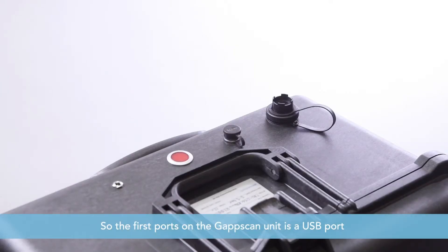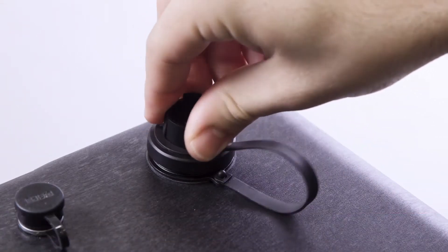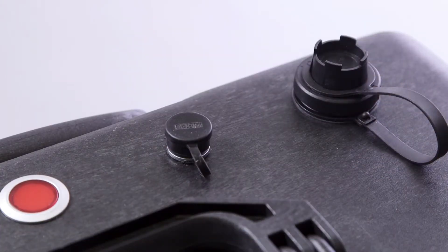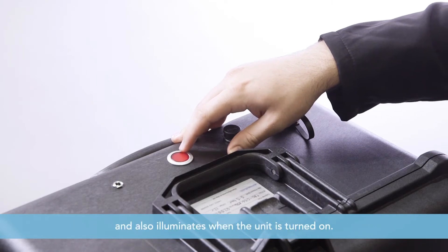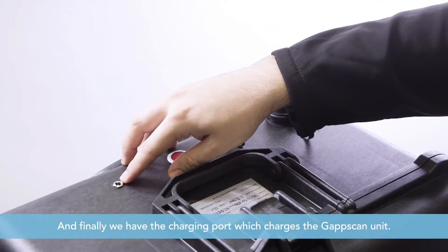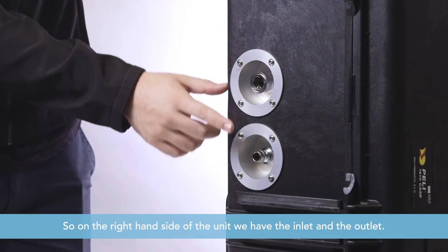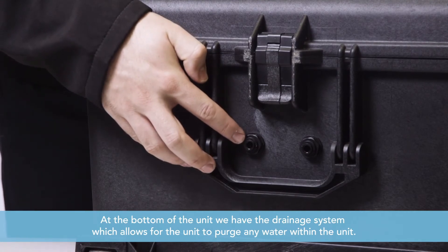The first port on the GAP scan unit is a USB port, used for diagnostics of the system. The second port is the power supply, which powers the GAP scan unit via the mains. The third is a button which illuminates and flashes when charging and also illuminates when the unit is turned on. Finally, we have the charging port which charges the GAP scan unit. On the right hand side of the unit we have the inlet and the outlet. At the bottom we have the drainage system, which allows the unit to purge any water within.